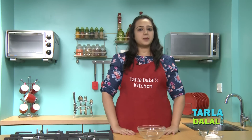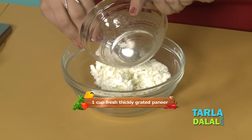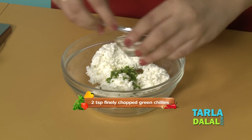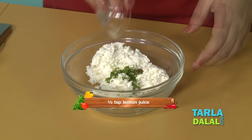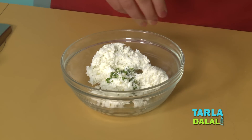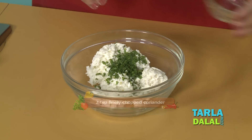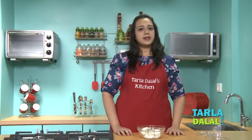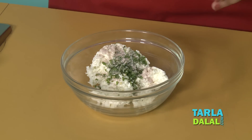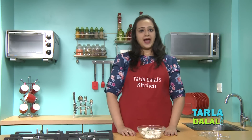First we will make the stuffing for this paratha using paneer. For that, we will take some paneer, some green chillies for a little spice, lemon juice, powdered sugar, and some coriander. Coriander is optional because some people do not prefer adding this to their recipes. And finally some rock salt. Some people add table salt in their fasting recipes, so it's your choice if you want to add it.